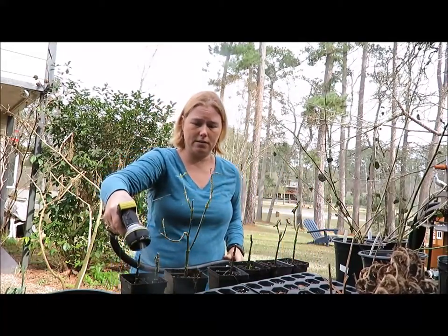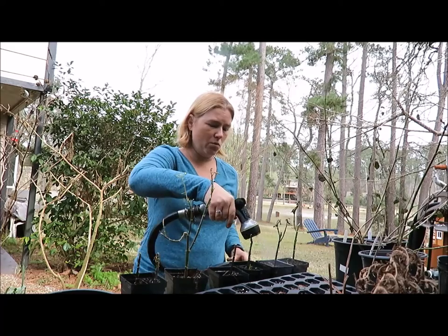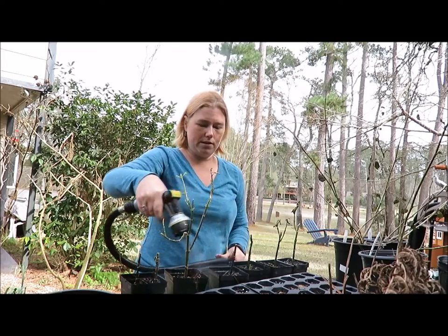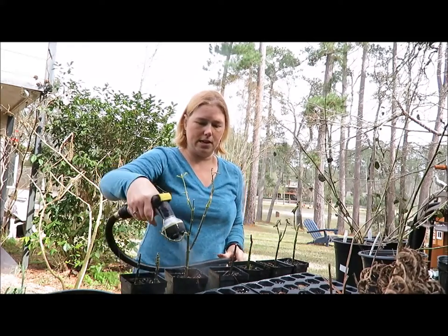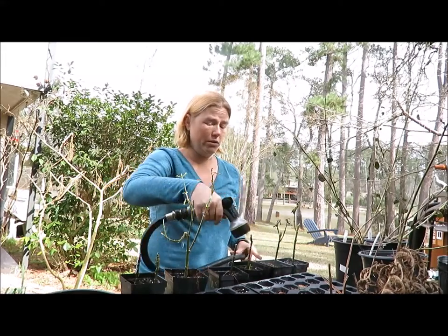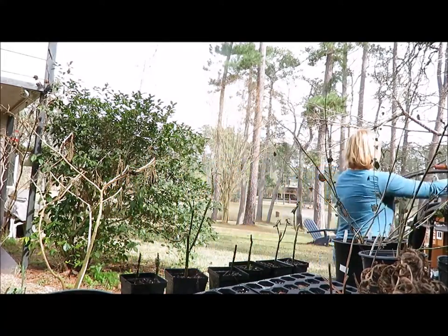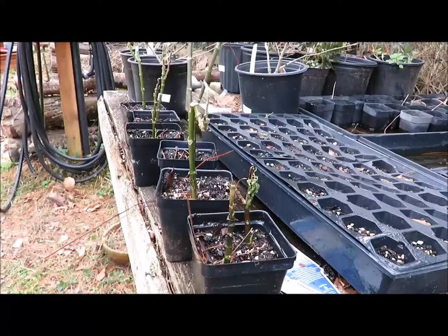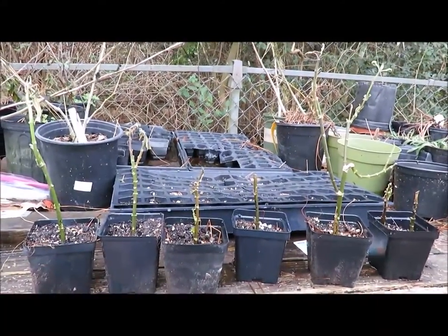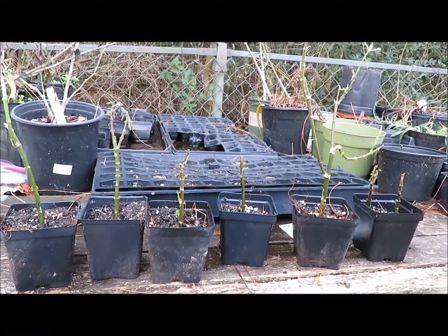I'll put it on the mist setting so it's not going to spray everywhere. I'm going to have to water these daily for a good while until they get established. I think they're going to take — they're going to like being out in the sun rather than in my office at work where they were rooting. Alright, so we have all of our cuttings potted up and hopefully they take. We'll see how it goes.